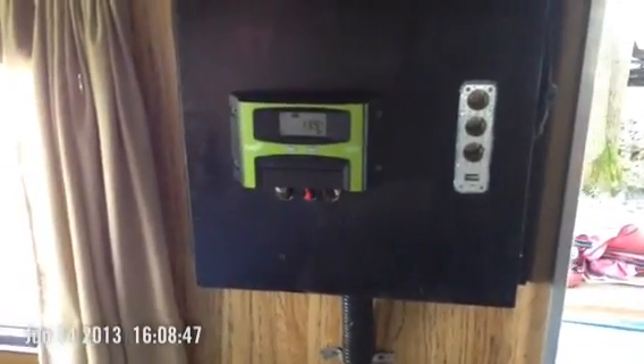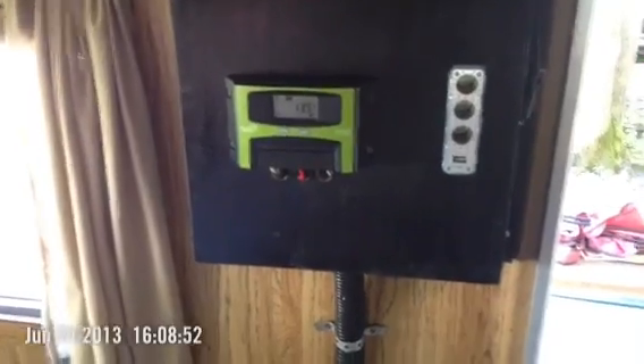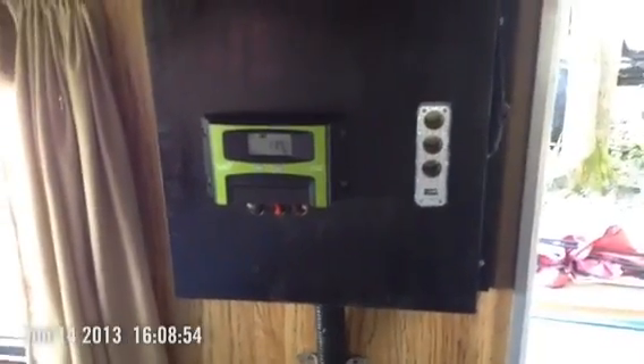Anyways, this is Go Green PM. I just wanted to do a quick update and let you know how this worked over the week. It looks like my batteries are fully charged. Thank you very much for watching and commenting, and please subscribe. Have a great day.